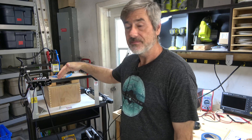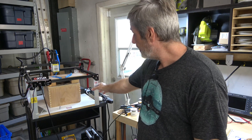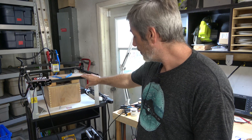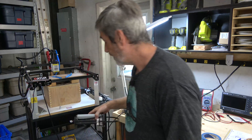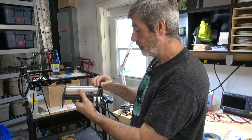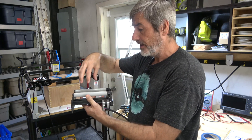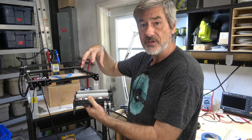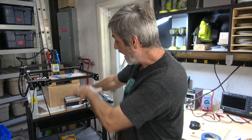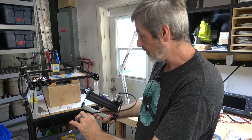The next thing I did was raise the machine a good foot, because I wanted to use the rotary attachment. I bought this rotary piece to do cups and things — you can laser burn the finish off of powder-coated cups. I needed the extra height so the cups can spin and still have room underneath.